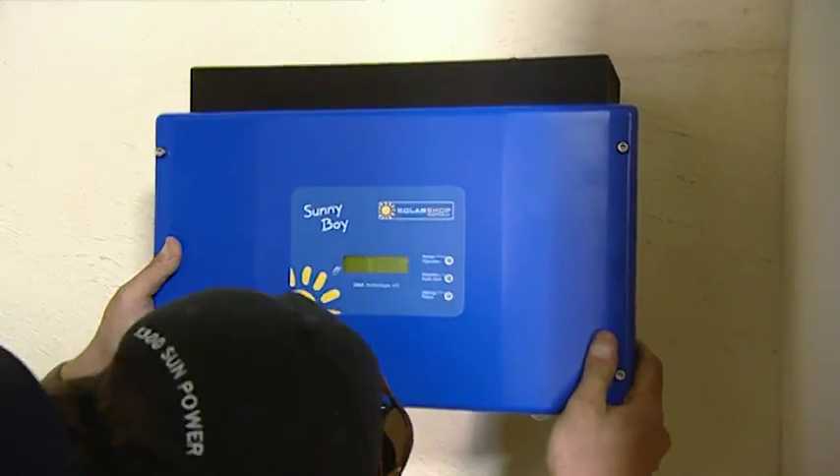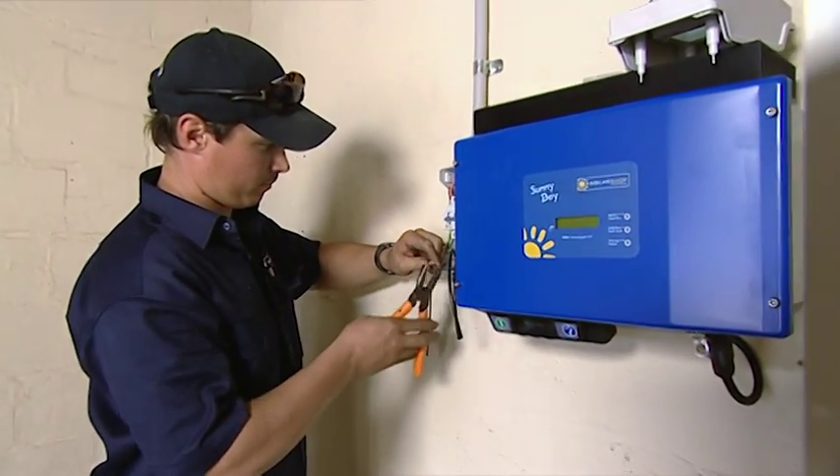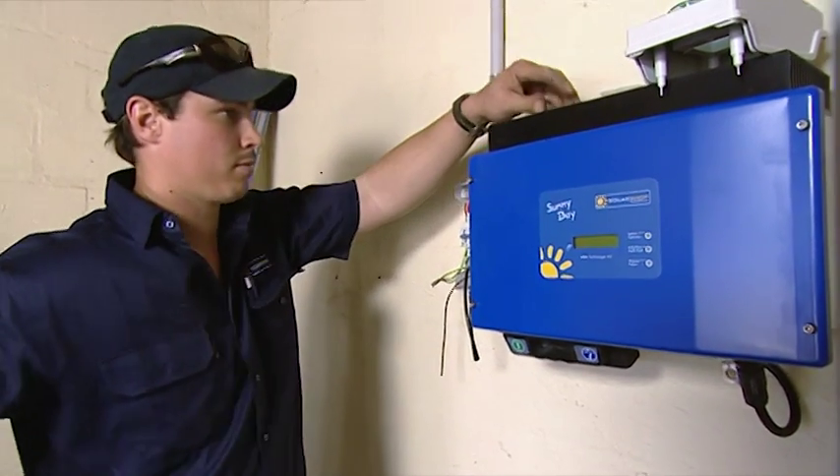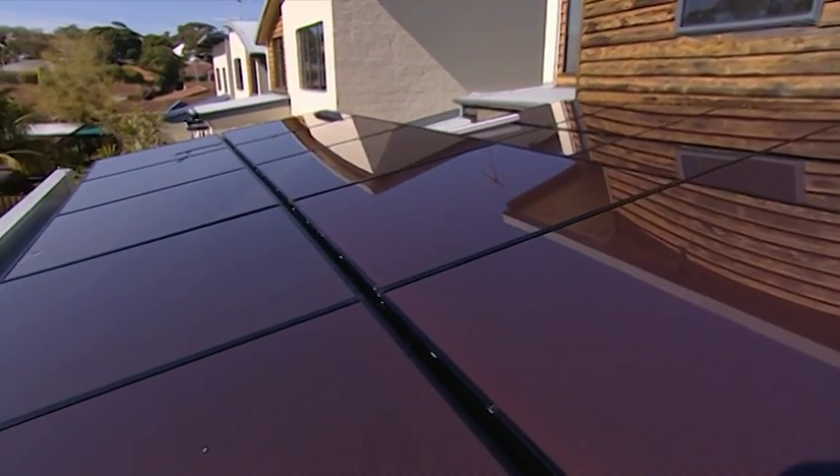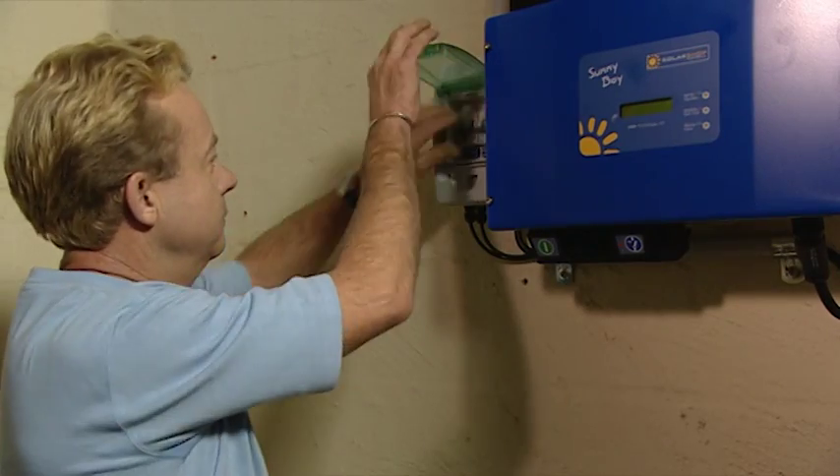Installing a 1.2 kilowatt array of photovoltaic cells and connecting it into the grid is a relatively simple exercise. The finished array looks very neat, and in these conditions will be paying its way in no time.